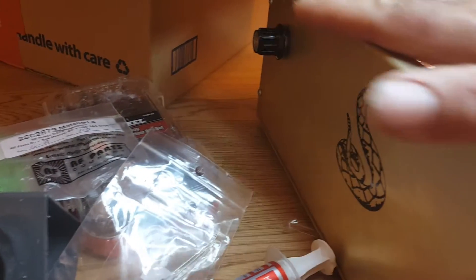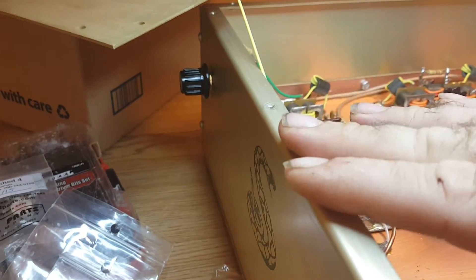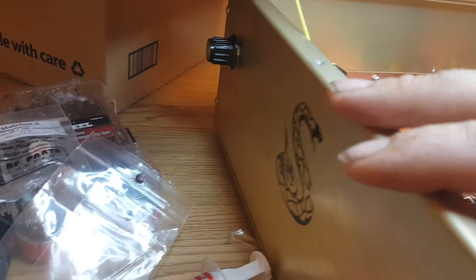Good evening everybody, welcome to my show of Joker Man Electronics. Today I want to welcome you to the show because I'm going to give you a rundown of a Dave-made box.